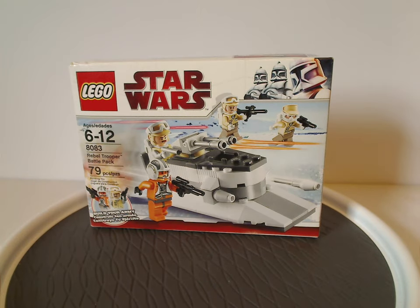Well hello everyone, Dylan here. Happy Throwback Thursday — the rotation leads us to a Star Wars review, and this one is on the Rebel Trooper Battle Pack and Snow Trooper Battle Pack from 2010.